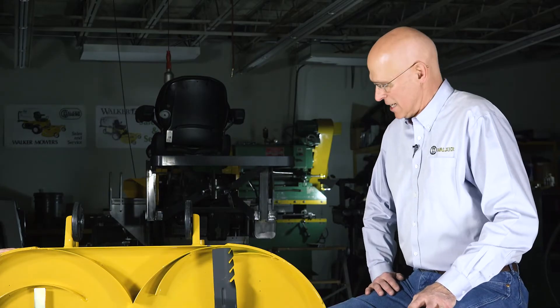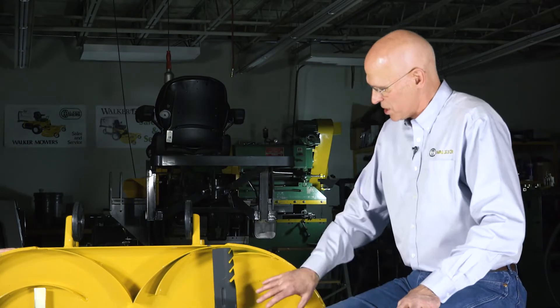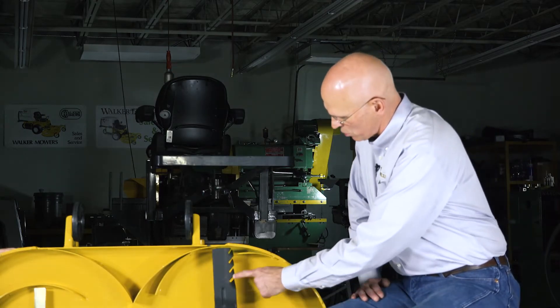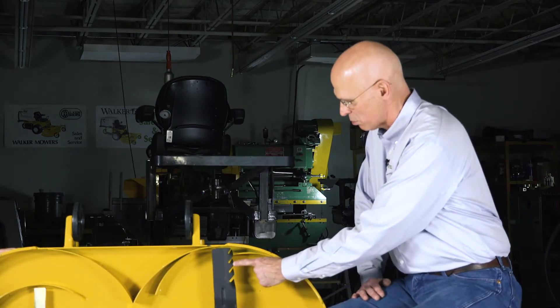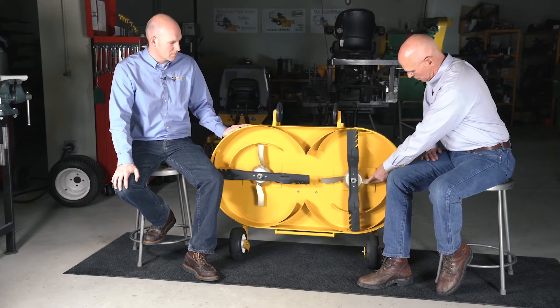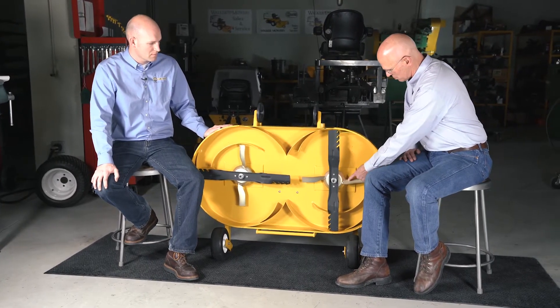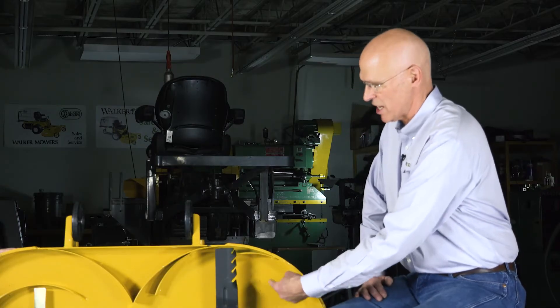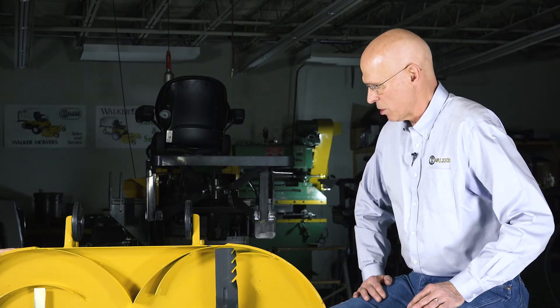There are many different ways to do mulching, and all of them present their challenges. We've chosen in this particular deck to address the mulching issue in a couple of ways: one is we're using a tooth-style blade here, and we also use what we call a recirculator hub. These actually help recirculation of the air and material underneath the deck to achieve the mulching results that we want.